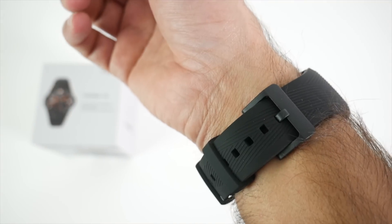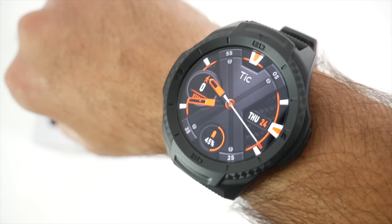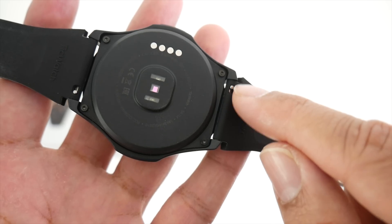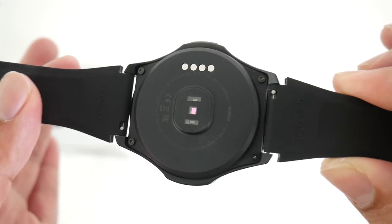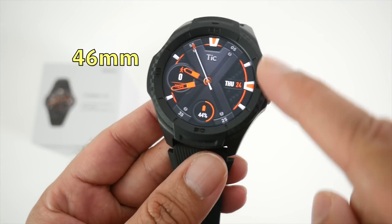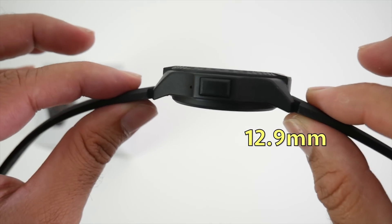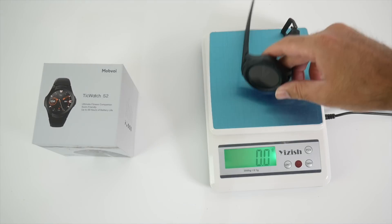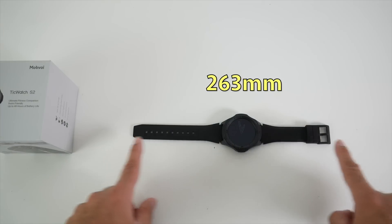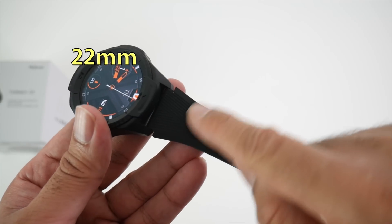The wrist straps are made completely from silicone, which is ideal if you're going to swim with this watch. The watch feels comfortable on the wrist and you can easily remove and replace the straps should you wish. Now let's talk dimensions — the watch is 46 millimeters in diameter, 12.9 millimeters thick, and weighs 54.4 grams. The straps are about 263 millimeters in length and 22 millimeters in width.